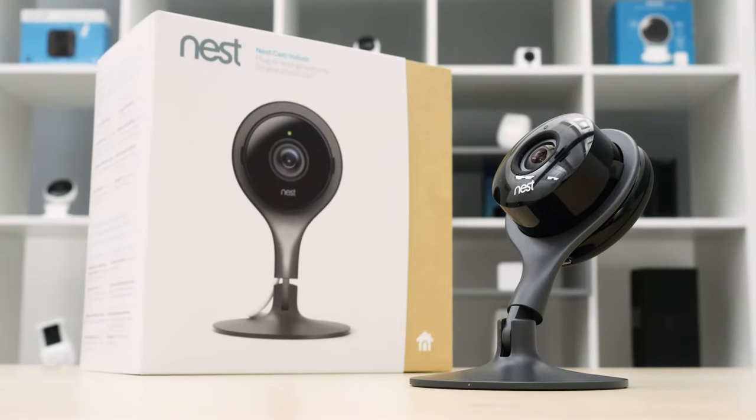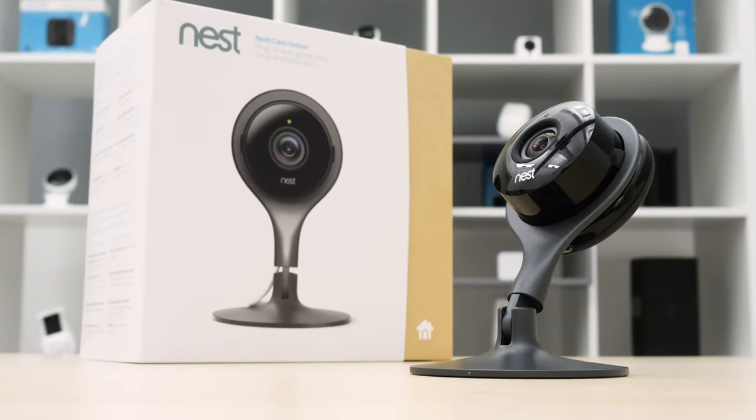If you're wondering how well Nest actually integrates with Google, how easy is it to set up, how's its night vision, how's its storage capacity — these are all questions that we're going to answer, so let's get started.